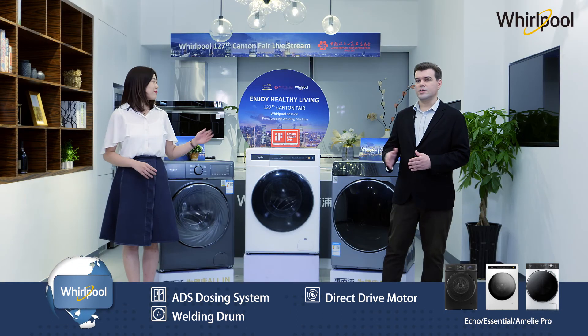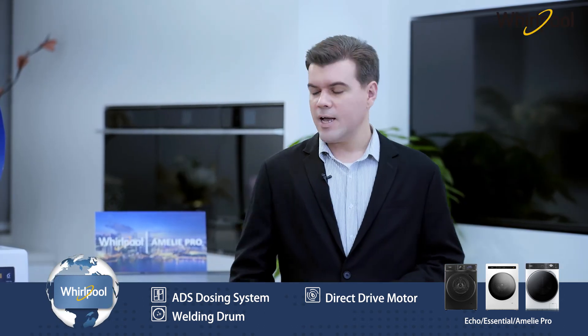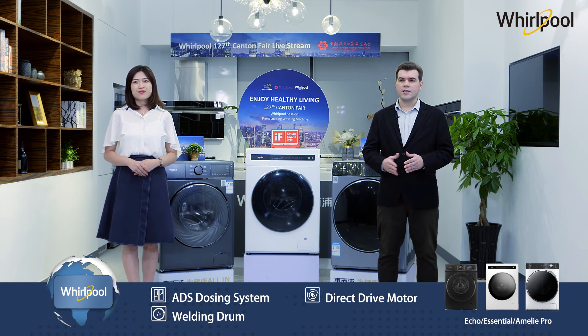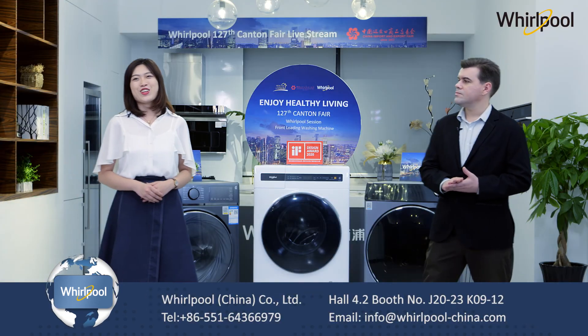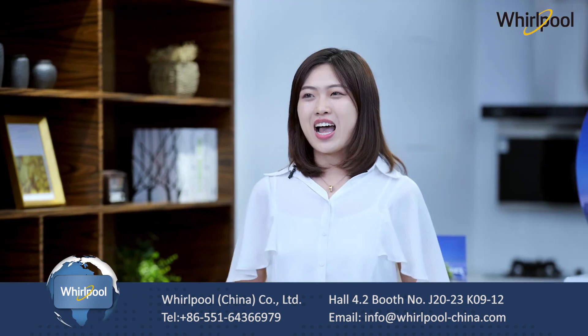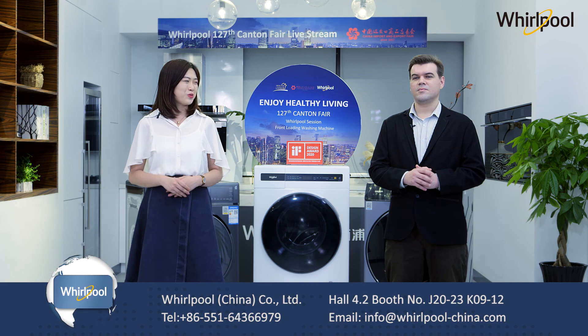Let's have a look at the Essential, which just won the German IF Design Award. Essential is our mass-market product. Unlike other products, its unique full-touch design without a knob makes it more concise for users. Those are the full range of our front-loading washing machines. Next, I will introduce our partner to present top-load washing machines for you. Thanks for watching.